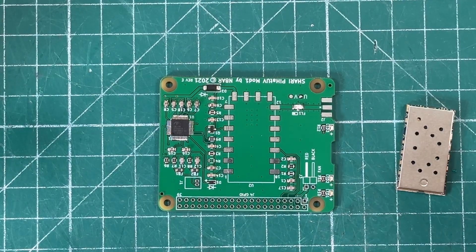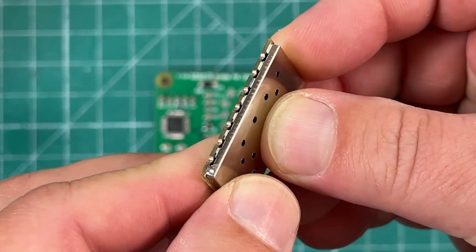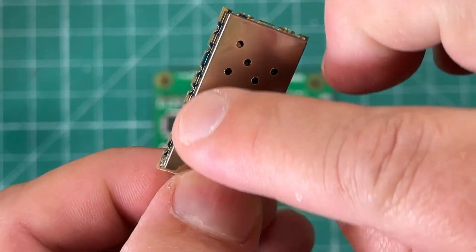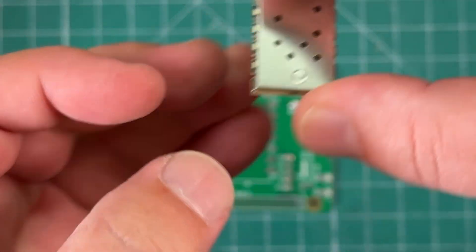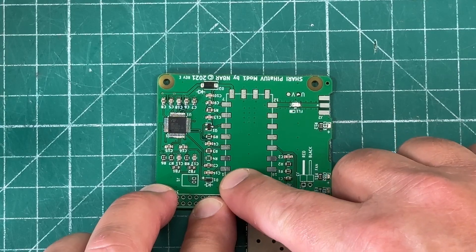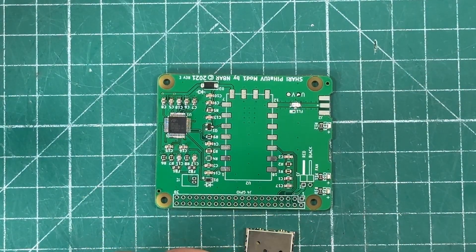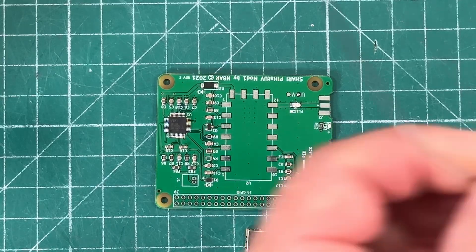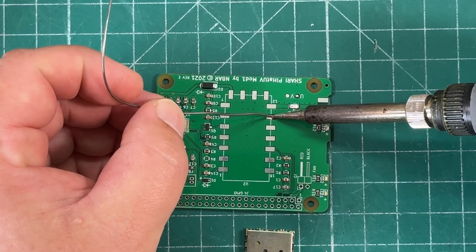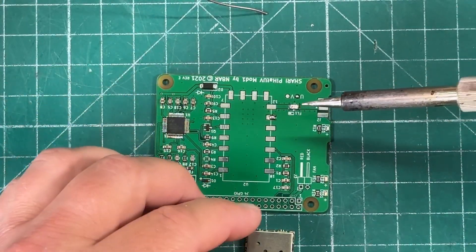Next is the fun part — we get to solder the radio module to the PCB. This has what are called castellated solder joints — those little grooves on three sides, with one side that has no grooves. There's a link in the instructions to a great video about castellated solder joints that I highly recommend watching. The side with no grooves aligns with the bottom where it says U2: bottom left is pin 1, up top is pin 12, and down here is pin 18. We're going to start by soldering pin 13 to hold everything in place.